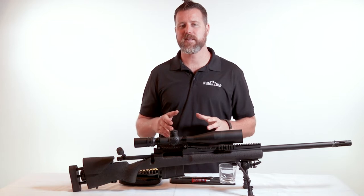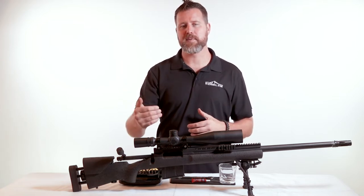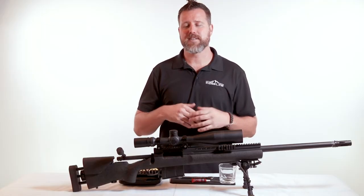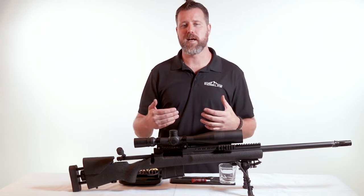The next item we're going to cover with the optic setup is setting the ocular focus. A good way to think of this is we're setting the prescription of the optic to your individual eye. This can be really important, especially when we start spending a decent amount of time behind the optic. It would be kind of like wearing glasses that don't have a prescription set for you — it can cause difficulty gaining a good sight picture and can actually cause fatigue over time.